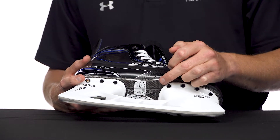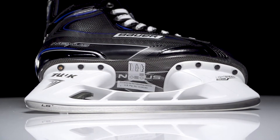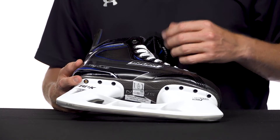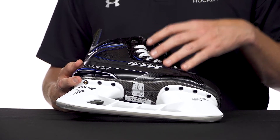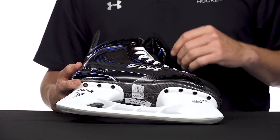Upgrade with the fiber composite TPU outsole — has better rigidity than straight up TPU material, so giving you better torsional resistance, ideal for those intermediate to advanced level players looking for maximum power.